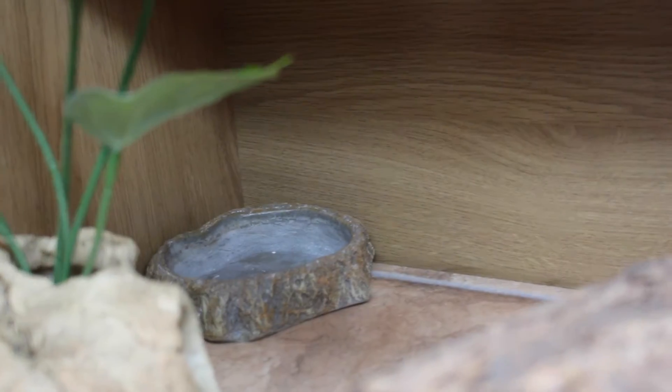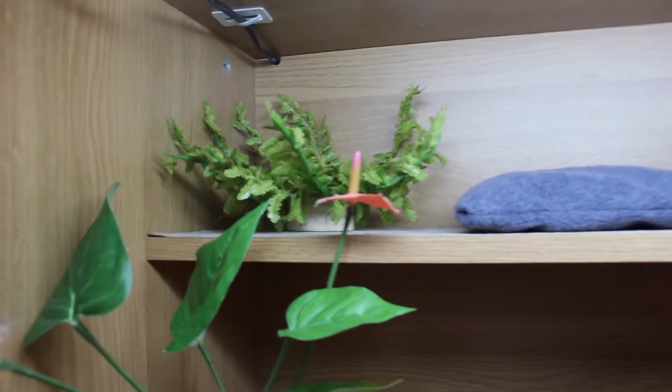Back there we have her water bowl — it's not in use at the minute but it's there just in case. That was over there last time.